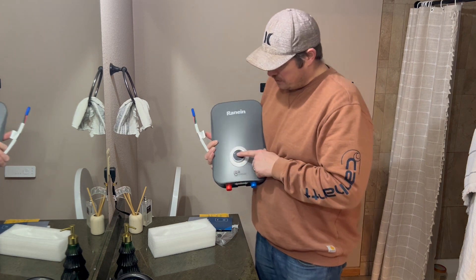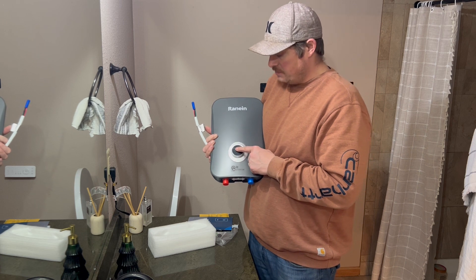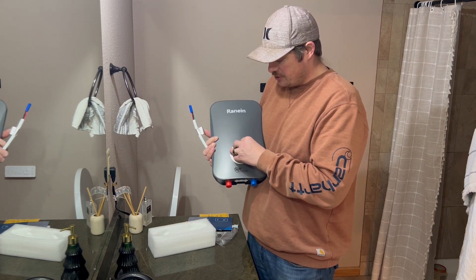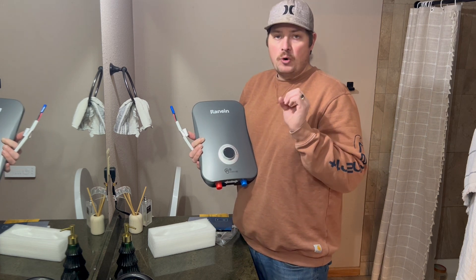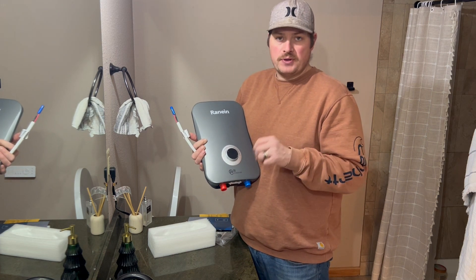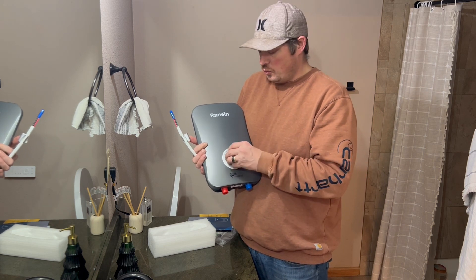With this, you can switch easily between Fahrenheit and Celsius by holding this button down for five seconds, and then you have your temperature dial just by twisting this. It's very simple to have a more specific water temp so that you can turn your shower on instantly and it'd be right at the temperature you want.